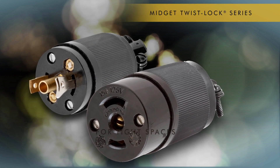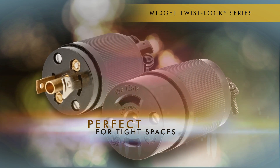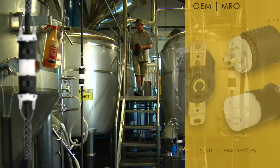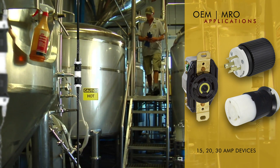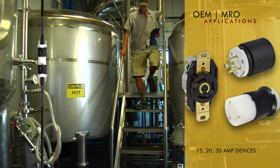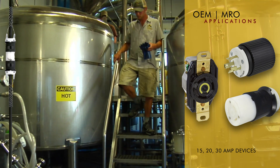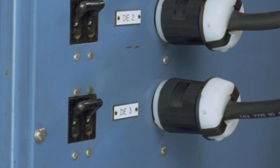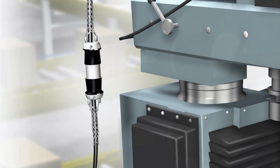Midget Twist-Lock devices are perfect for applications where minimum space is required, behind LED panels for example. Two of the more common uses in industrial environments are panel-mounted receptacles connecting machine components to a controller, and cord drops providing power to equipment on the factory floor.